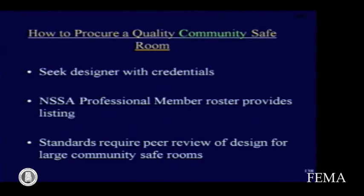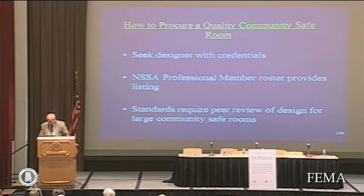Community safe rooms must have a third-party review if they are above a given size.